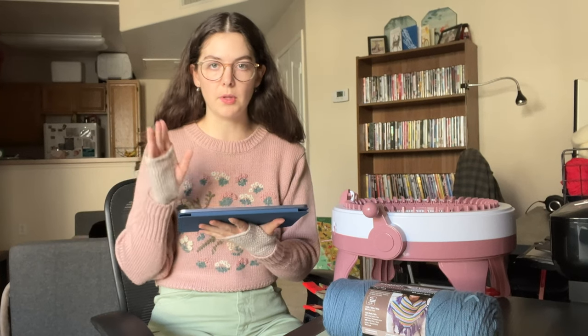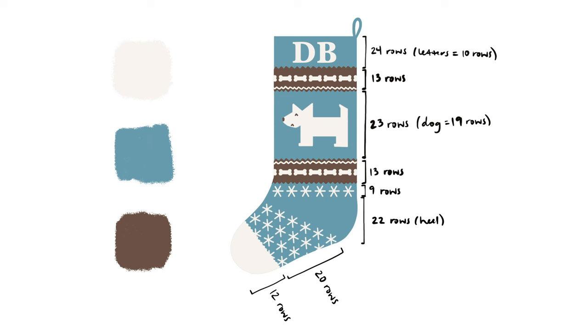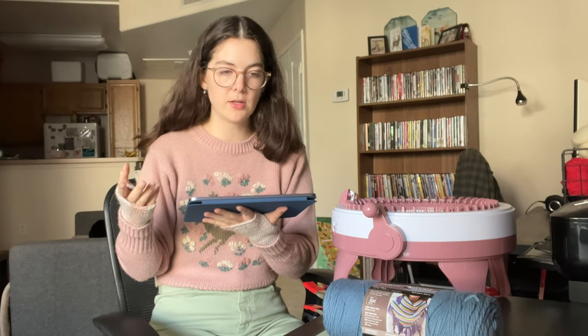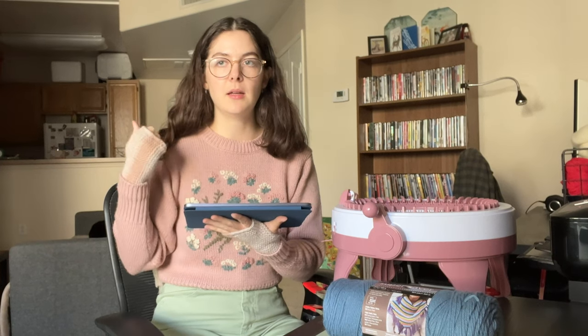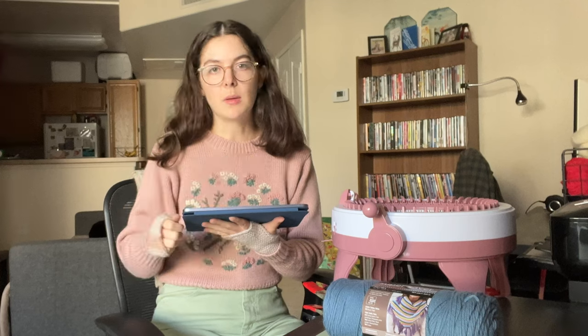I'll walk y'all through my design a little bit — I'll put a picture of it on the screen because you can't see it from over there. Basically I'm just going to make a big long tube switching colors every so often, then go into the heel, and after the heel continue making a tube. Then I tighten one end to create the toe, and I'm going to go in and duplicate stitch all the designs because I just don't have the mental capacity to plan it out stitch by stitch. That's how I did the designs on my other two stockings and it worked great, so that's what I'm doing this time too.